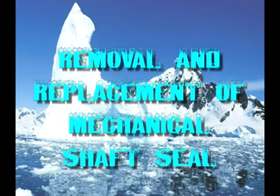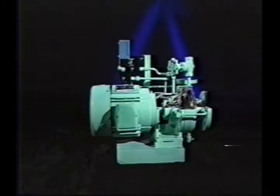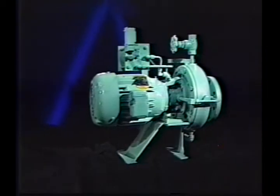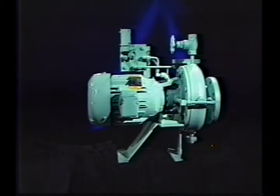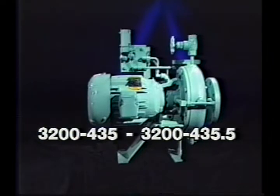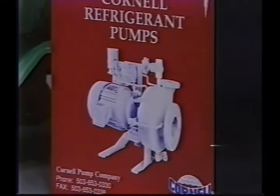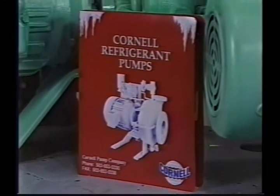The following program has been produced by Cornell Pump Company as an ongoing complementary training program to assist our customers in the proper removal and replacement of the mechanical shaft seal in models 1.5CB and 1.5CLB refrigerant pumps. It will also cover the different procedures for models 2CB and 2CBS. This video serves as a supplement to the refrigerant pump seal instructions number 3200-435 through 3200-435.5 and 3200-440 through 3200-440.5, available in your Cornell refrigerant pump catalog or as included in your replacement seal kit.